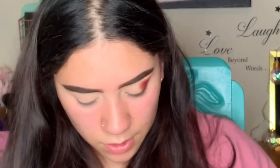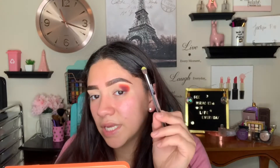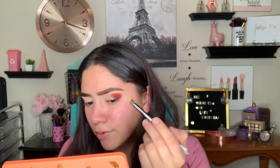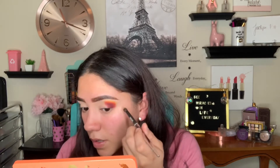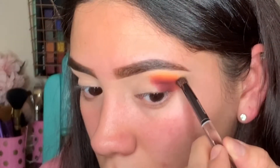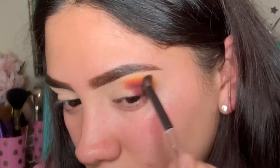Now I'm going to go in with the yellow shade — this one right here — and just go ahead and place that yellow. Look how pigmented that is. I'm going to place the yellow on top of the orange. What I'm noticing with these shades is that they're super easy to blend — you don't really have to work with them, they work with you. Now I'm going to worry about blending: I'll take that first shade and blend it into the orange, then do the same with the orange into the yellow.